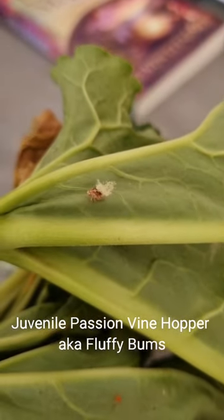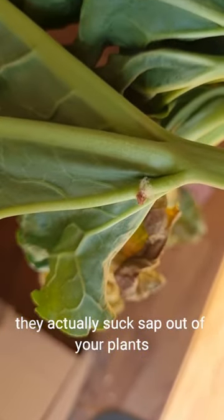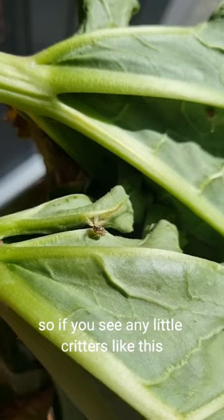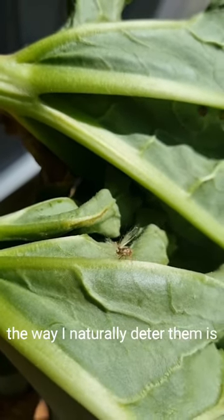Juvenile passion vine hopper, aka fluffy bumps — they actually suck sap out of your plants. So they're quite handy to deter. If you see any little critters like this around your garden, here's how I naturally deter them.